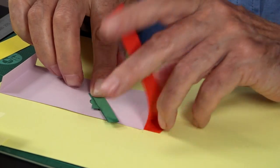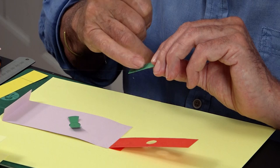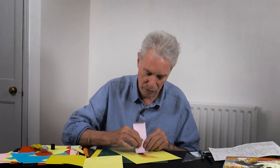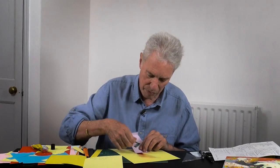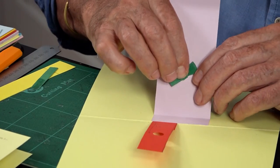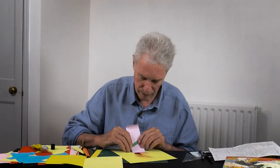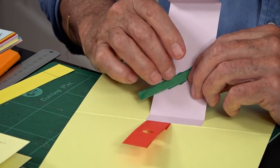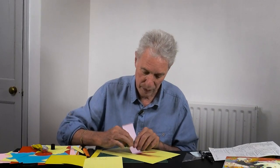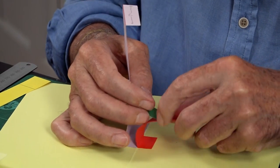Before I did that I should have just made sure it all moved really nicely, so I'll pull that off and make sure the hub rotates okay - and yes it does. So I can put this back on. That's moving the hub, and now that bar goes through that hole.